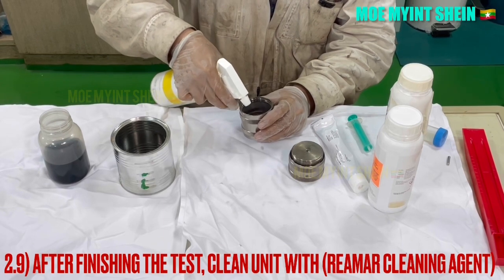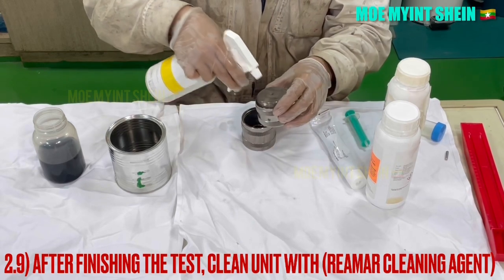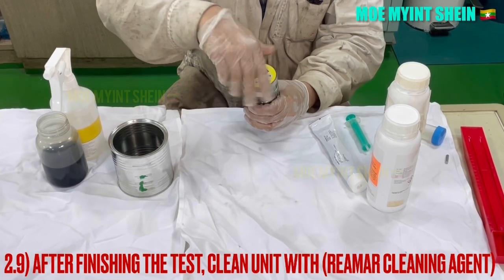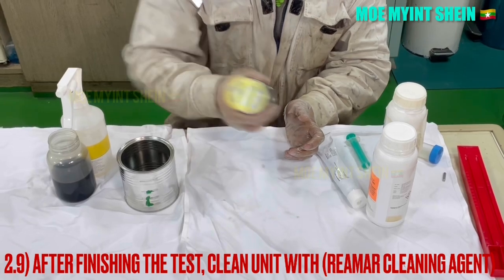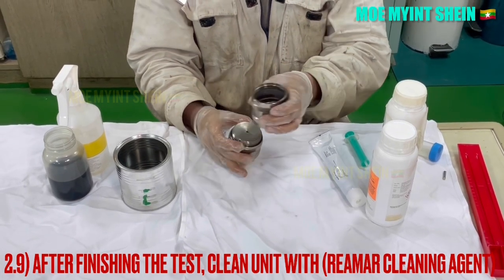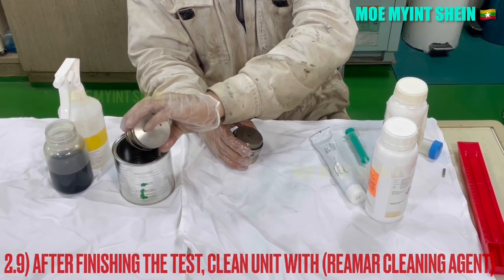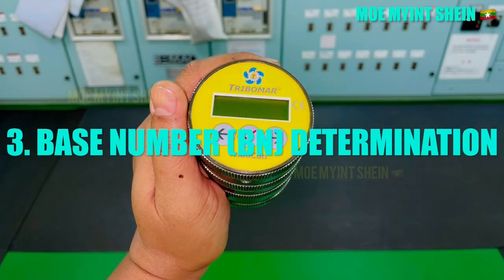Clean the unit with cleaning agent after the test is finished. As a second test, you can see base number determination.